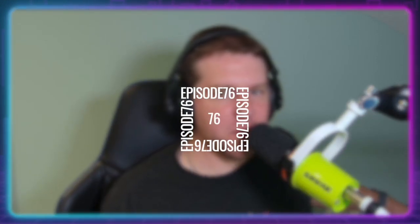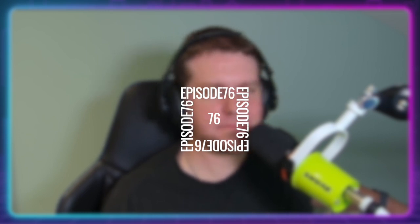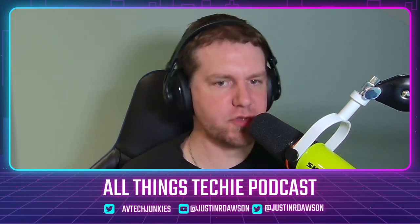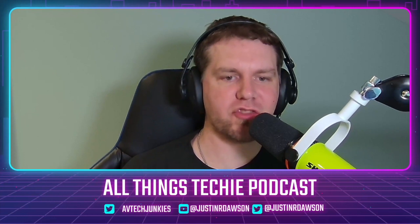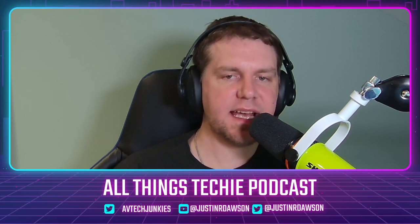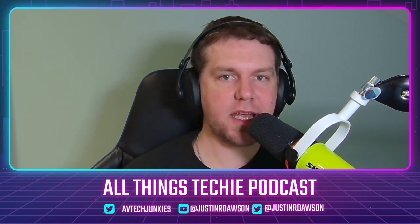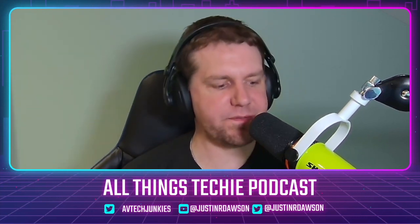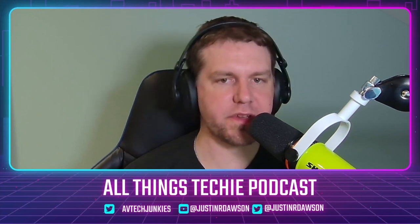It's the All Things Techie podcast, episode 76. If you'd like to get in contact with the program, there are details on the bottom of the screen if you're watching on YouTube. Hope you like the new overlays we're trying out. You can tweet me at AVTech Junkies or at Justin Dawson — that's my personal Twitter. You can also find us on YouTube at Justin Dawson or the All Things Techie podcast.